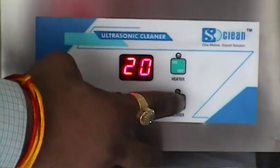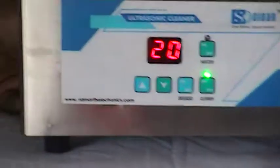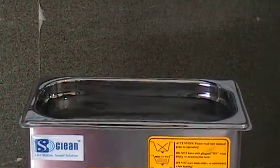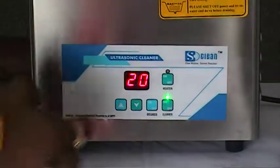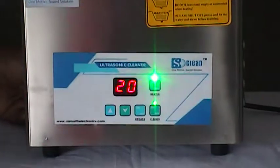This is the standard timer. Just start the machine. There was a heater key. I have started it. Switch off the machine. Now 20 minutes in percentage.